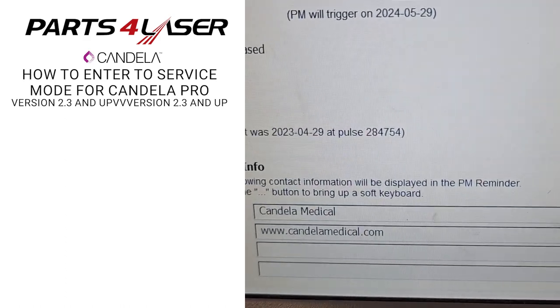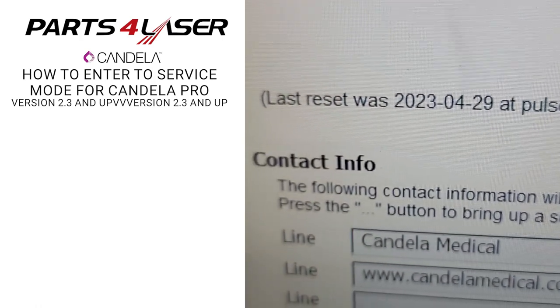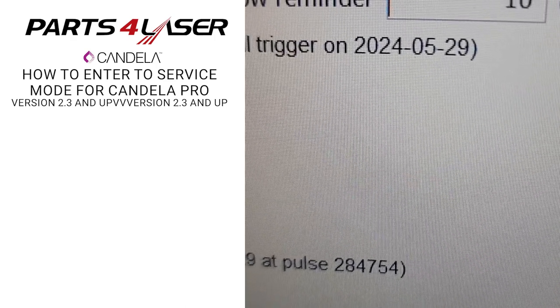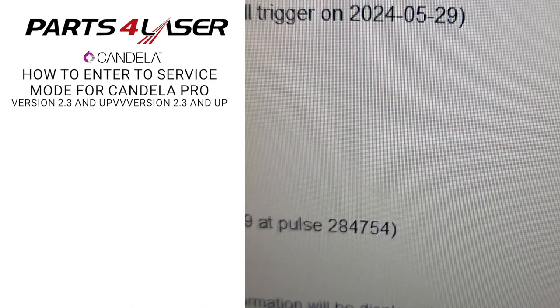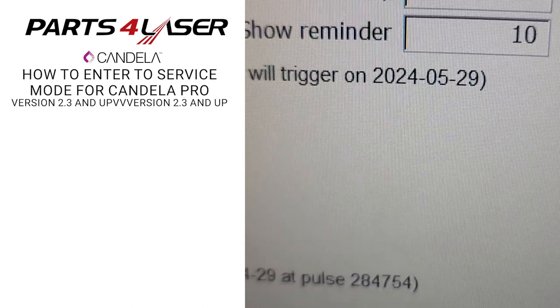As you can see here, the next one is going to be on May 29, 2024 — so it's 13 months from today. Today is May 1st, 2023.